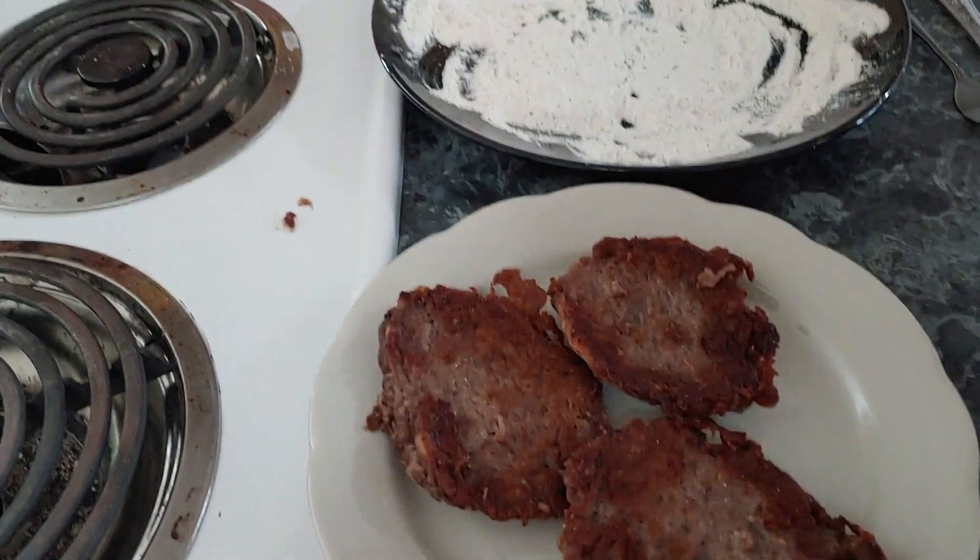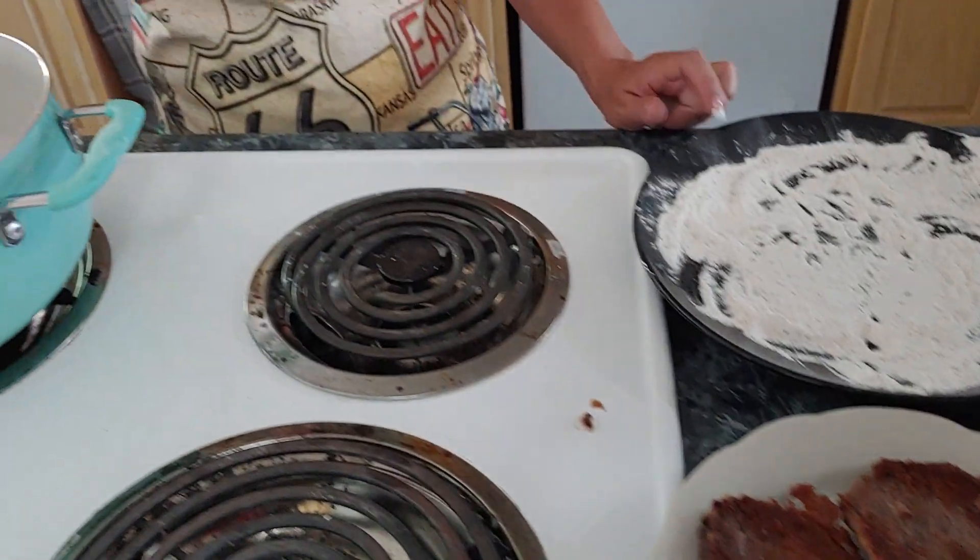If you were going to make gravy to go with this, you can use this flour right here that you were breading your meat with to thicken your gravy. You're going to have to cook the flour for just a little while to get the raw taste out of it. So you can use this right here and there's no waste. The toast is in the toaster — I'm going to let Faith and Hannah eat first.